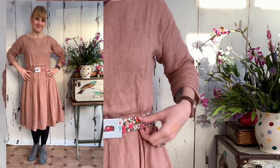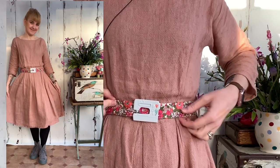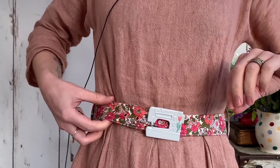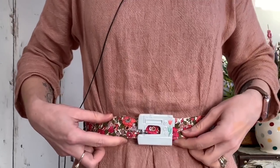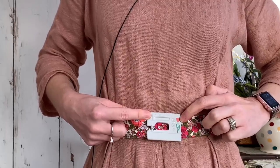Today's handmade outfit is my lovely blush pink linen Zina dress by By Hand London, teamed with a pink Liberty of London fabric belt with the gray enamel sewing machine buckle. This belt has got different shades of pink and green which work well with the pink of the linen, and the gray machine goes with any color really. It does bring out the pink of the tulip as well.